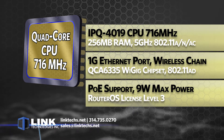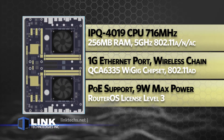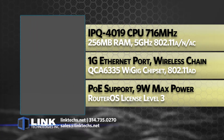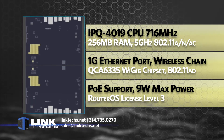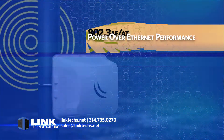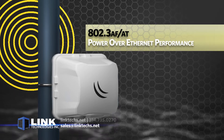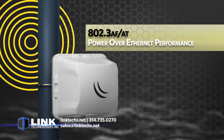It supports the 802.11AD protocol and offers full PoE support. Max power consumption is 9 watts and a RouterOS license level 3, so you get tons of advanced performance in a small package. This is also one of the best performing Power over Ethernet solutions on the market with PoE in at 802.3af/AT.